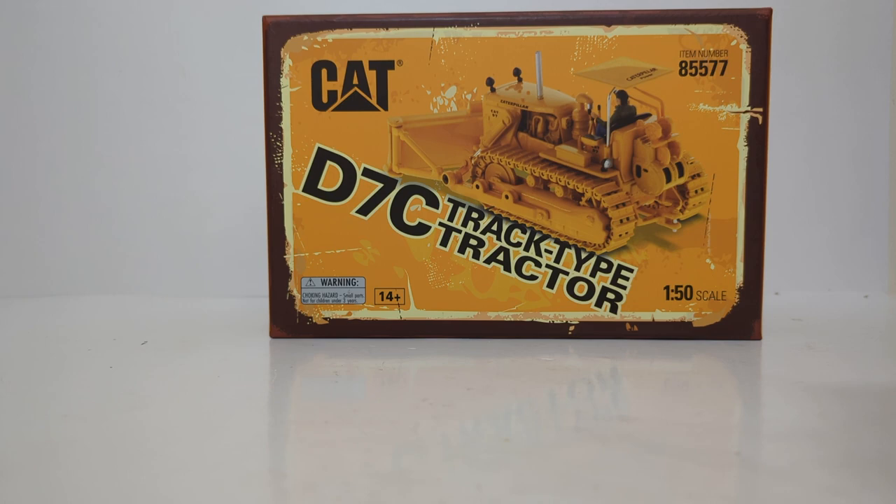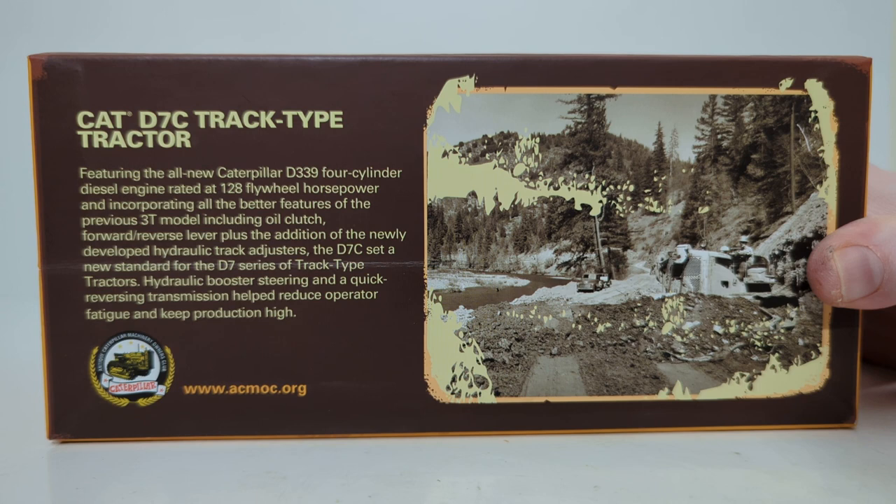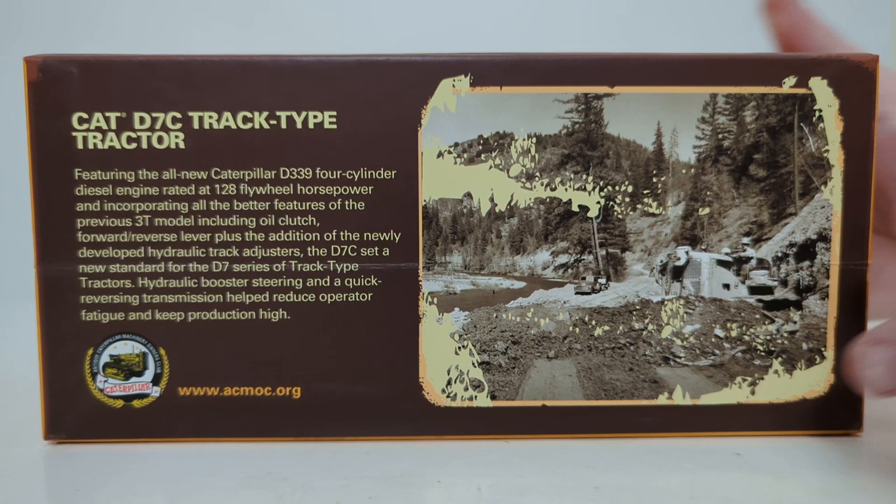Cat D7C Track Type Tractor, item number 85577. We see the Vintage Series logo, which is all new. On the back, there's a picture and a paragraph which reads: the Cat D7C Track Type Tractor featuring the all-new Caterpillar D339 four-cylinder diesel engine rated at 128 flywheel horsepower, incorporating all the better features of the previous models including oil clutch, forward/reverse lever, plus the newly developed hydraulic track adjusters. The D7C set a new standard for the D7 series. Hydraulic booster steering and a quick-reversing transmission helped reduce operator fatigue and keep production high. You'll also see the logo for the Antique Caterpillar Machinery Owners Club.